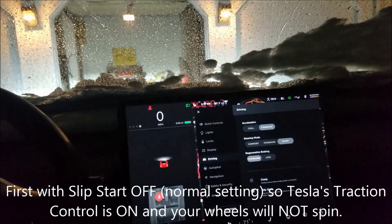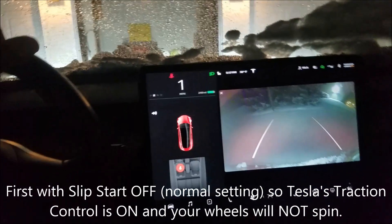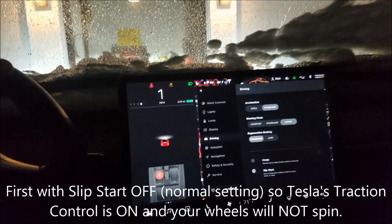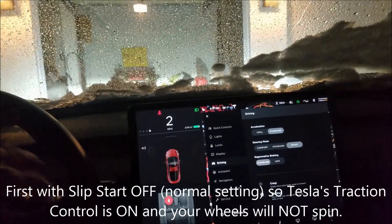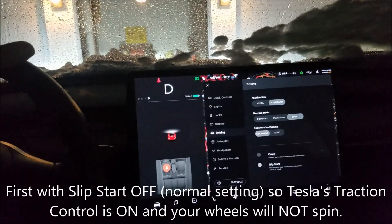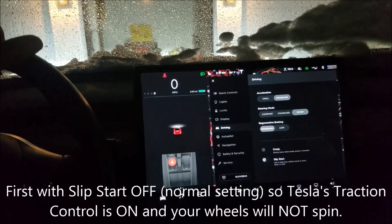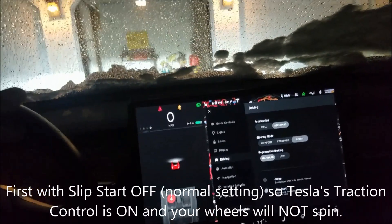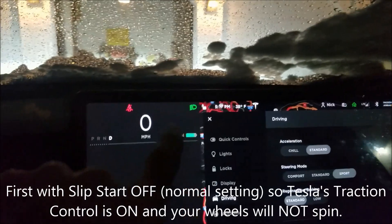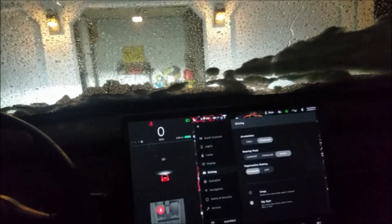If I put it in Drive it seems to jump around a little bit. What happens is that you press the power pedal but it doesn't spin the wheels — it's slipping. You can see this indicator. I've got the power pedal fully down and it just won't even move.